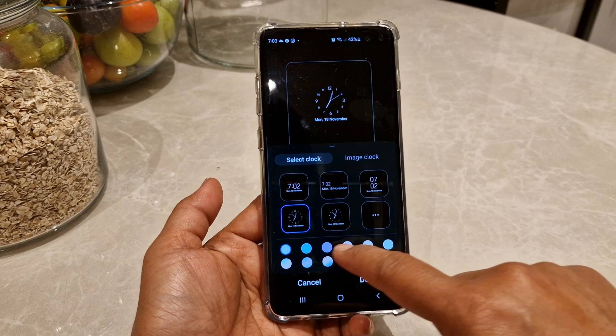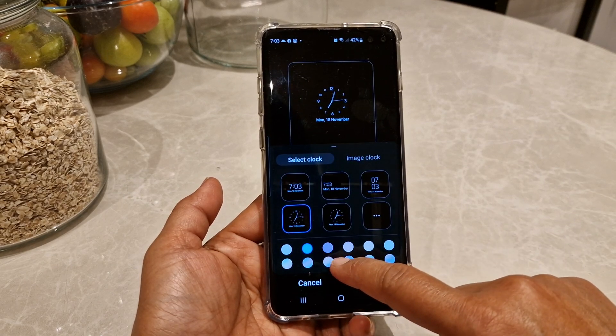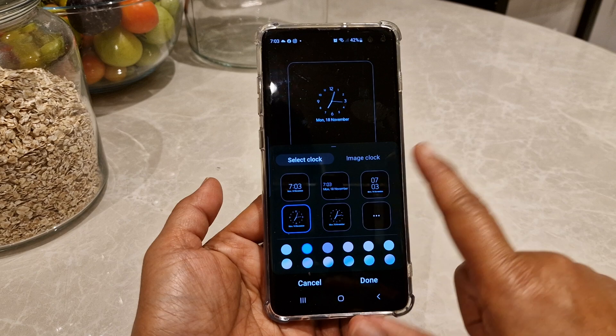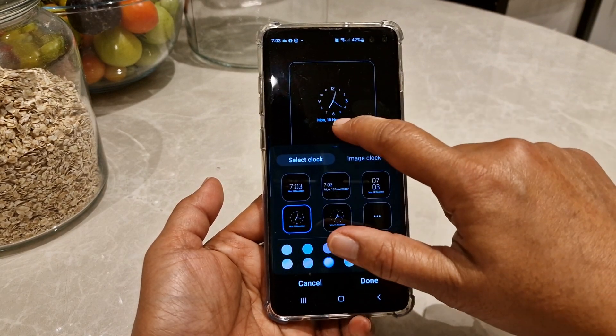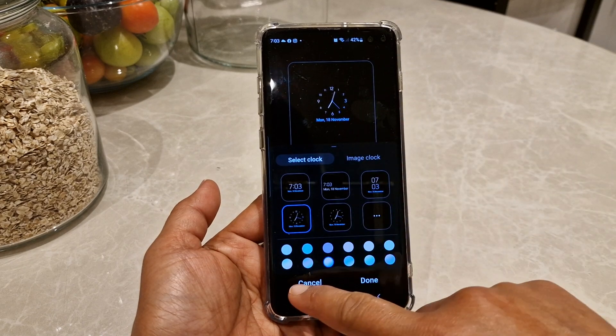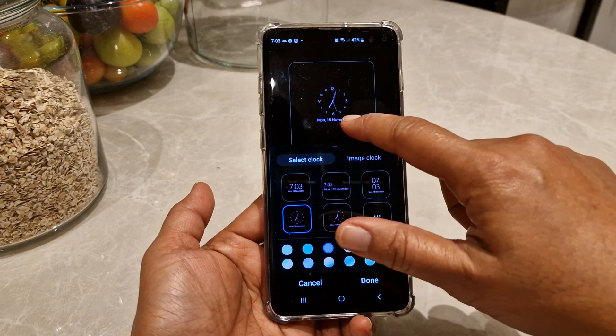Let me show you what will happen. You can see changes in the color as well, so it's entirely up to you what color you prefer. See, it's pink here — you can pick whichever color you like.